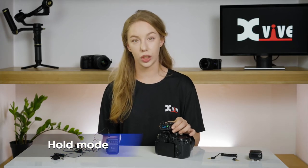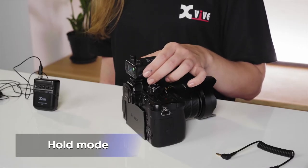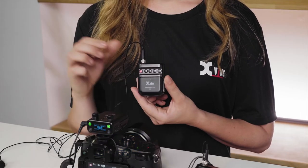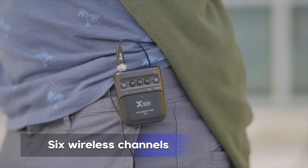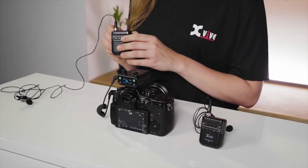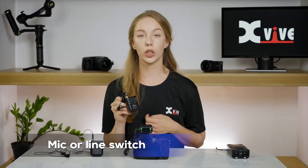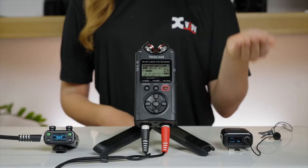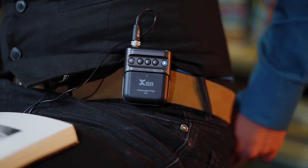Sliding the power switch to the hold position disables the unit's controls, preventing you from accidentally changing settings during use. There is a row of buttons on the transmitter for controlling its main functions. Turn the microphone on and off using the mute button. Set the input gain using the plus and minus buttons. The channel button lets you select from six available wireless channels. When the transmitter and receiver are both powered on and set to the same channel, the channel button on the receiver will light up green. The transmitter's mic or line switch needs to be set correctly depending on the source you're transmitting. Use mic when using a microphone; use line when using an audio device such as a mixer or an audio player. The switch lights up in blue when line mode is selected.